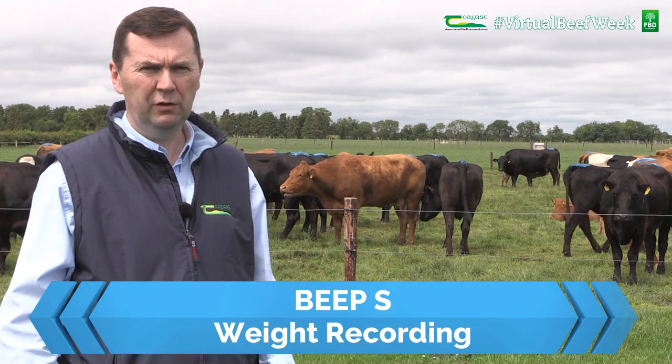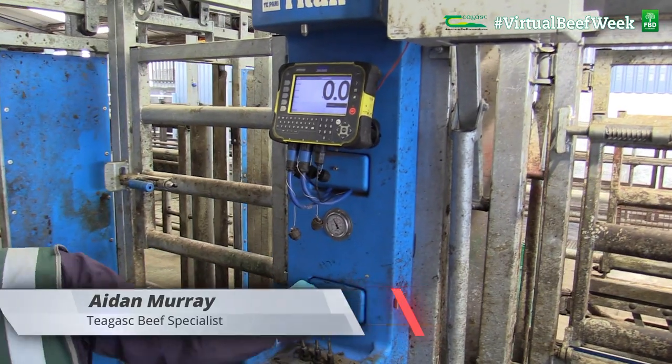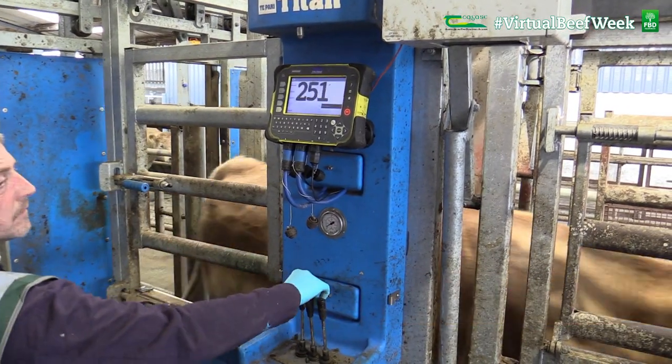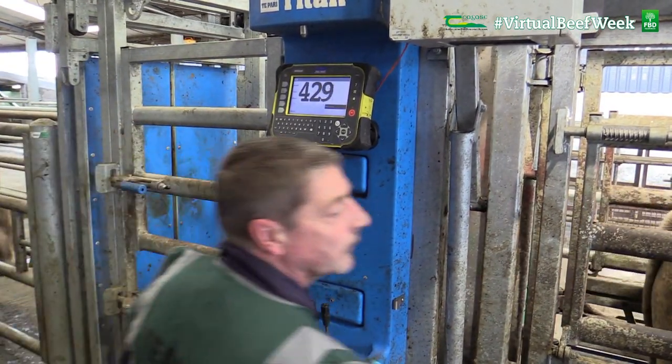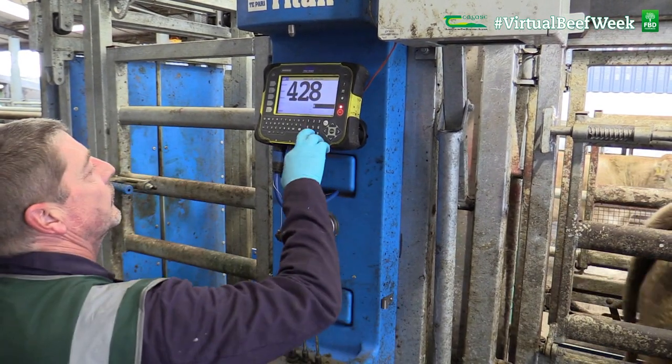The first compulsory measure under the Beef Environmental Efficiency Programme for sucklers is weighing. The objective of this measure is to target the weaning efficiency of the suckler cows and their calves through the collection of live weights of cows and their progeny.